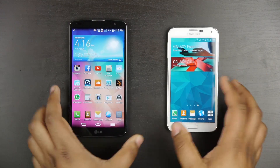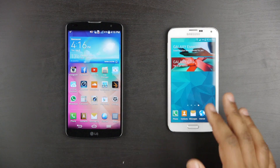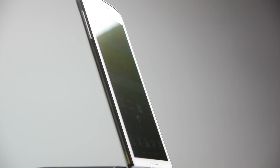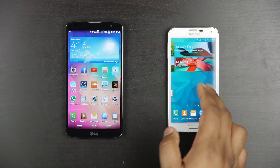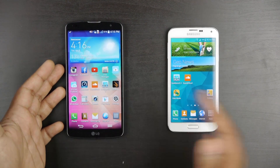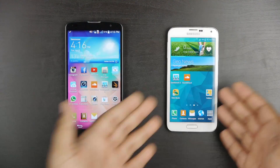The Samsung Galaxy S line of products is a very popular product, and LG certainly wants to get into that market of being one of the top smartphones for Android. The LG G Pro 2 is certainly a larger device — more in line with a phablet. But a lot of people will be interested in how these two devices compare against each other since they're quite similar in a lot of different ways, even though they're physically a little bit different.